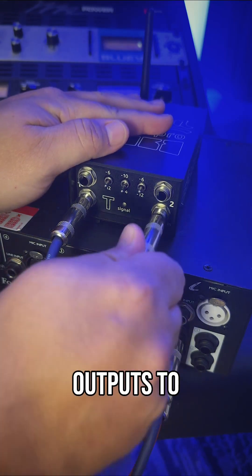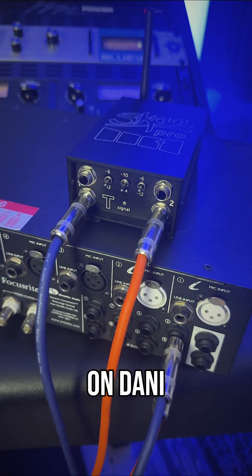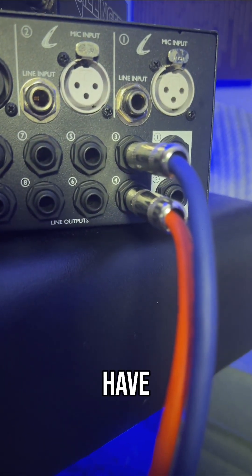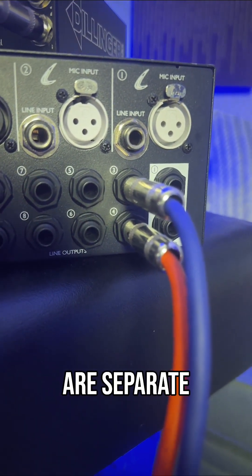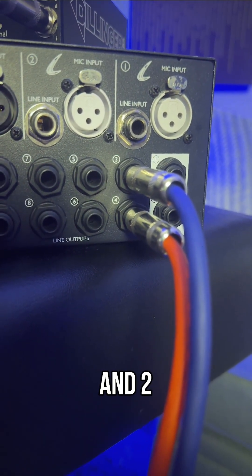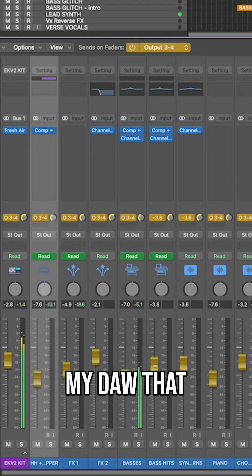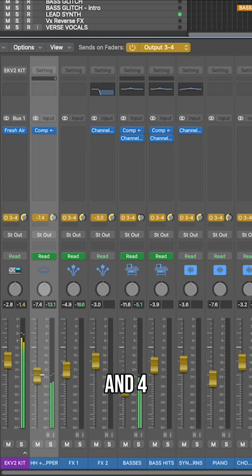Connect your audio interface outputs to the bottom row of inputs on Danny. I'm using outputs 3 and 4 on my interface so I can have monitoring paths that are separate from my main outputs on 1 and 2. This way I can create custom headphone Q mixes in my DAW that send audio to output 3 and 4.